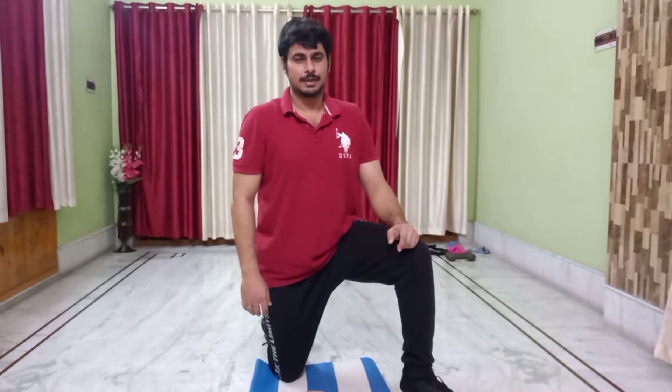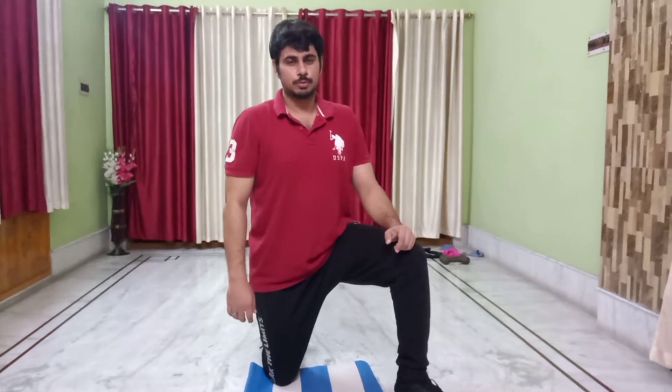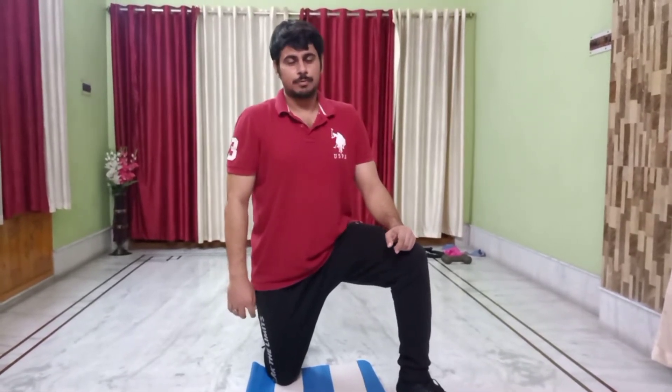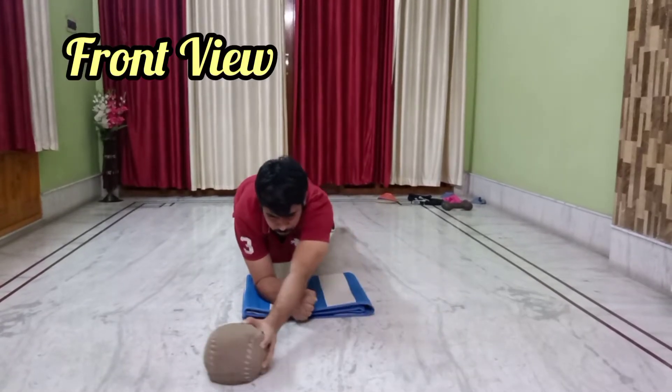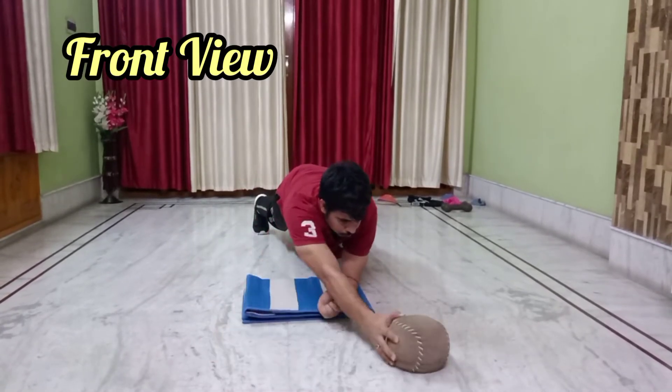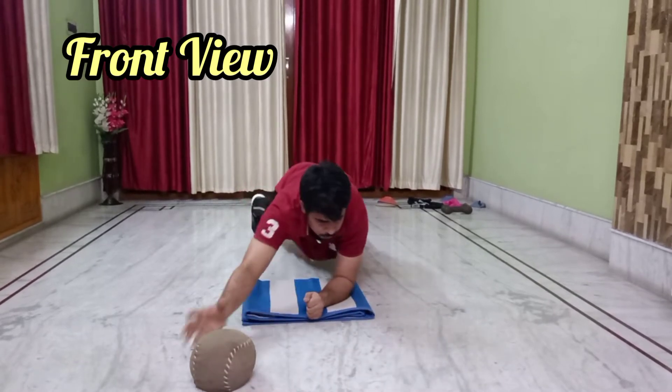Hi, welcome to my channel. Today I am going to show you the plank with medicine ball. You have to pass the medicine ball from right to left and left to right in your plank position.